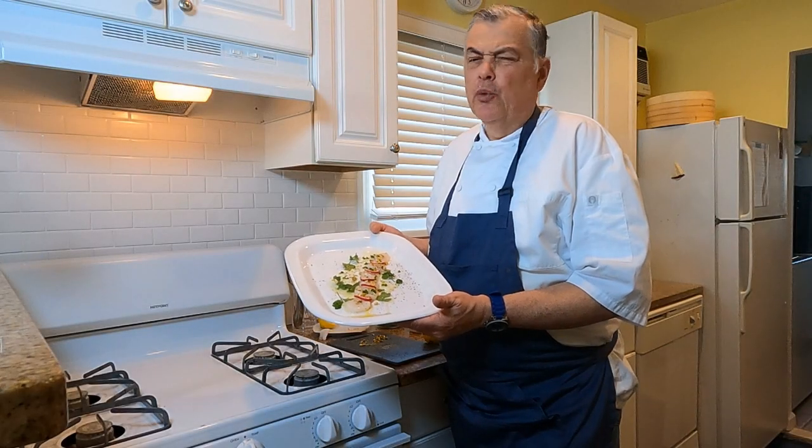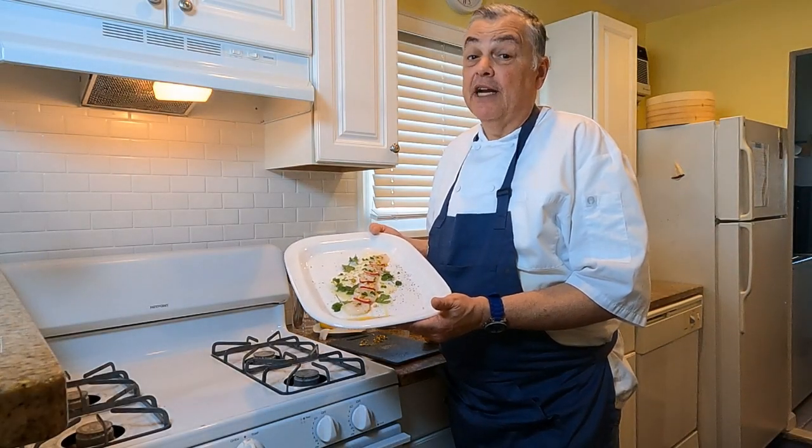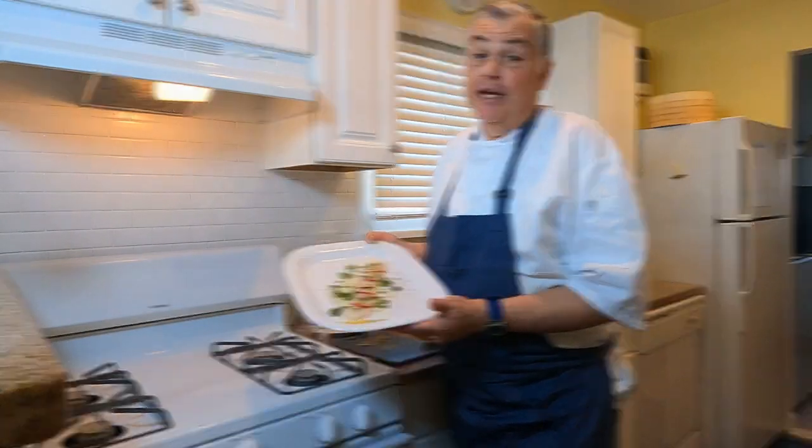Hi folks, Chef Mike here. Stay tuned — we're going to make a very simple and elegant scallop carpaccio dish that I know is going to be perfect for your table.